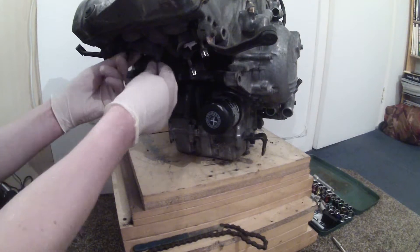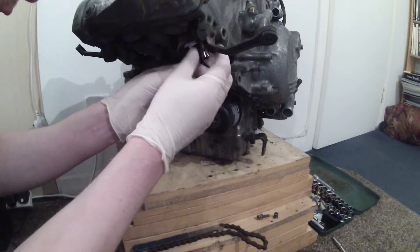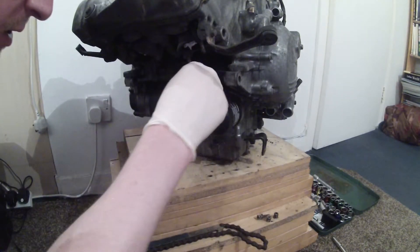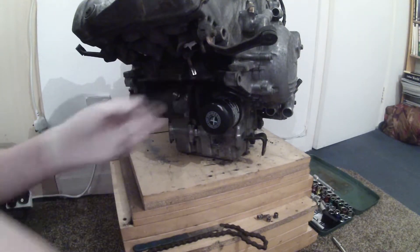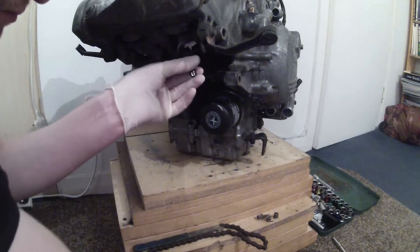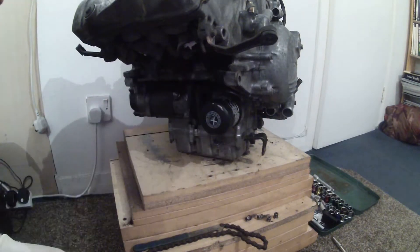These are the exhaust bolts on the front end of the engine. They're coming out quite easily — well, some of them are. Actually it's the nuts that are coming off rather than the bolts, so that's maybe not going quite to plan. That one's coming out. The rest of them will have to come out when the engine's in pieces and I can get at them a bit more easily.